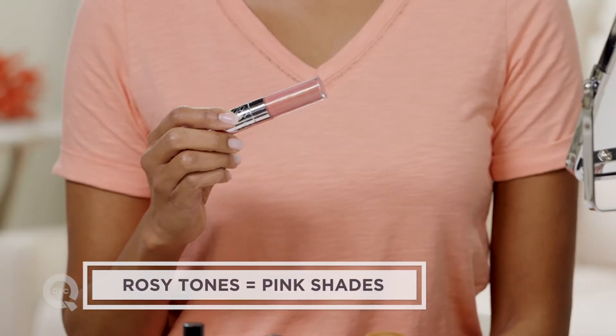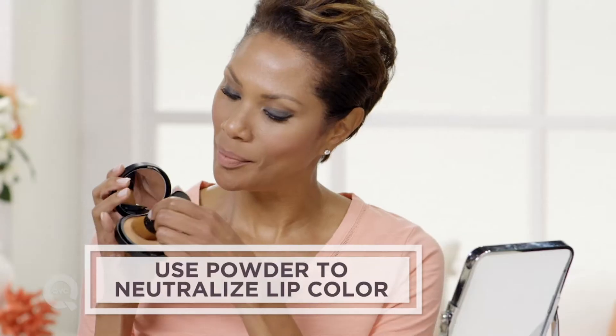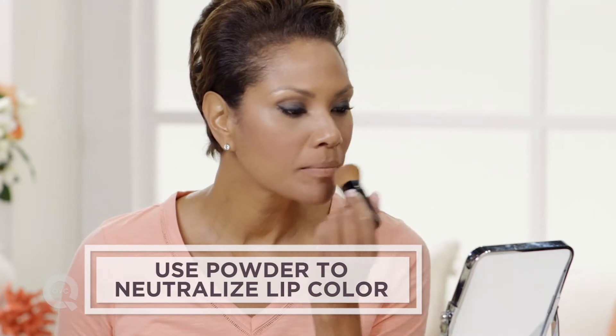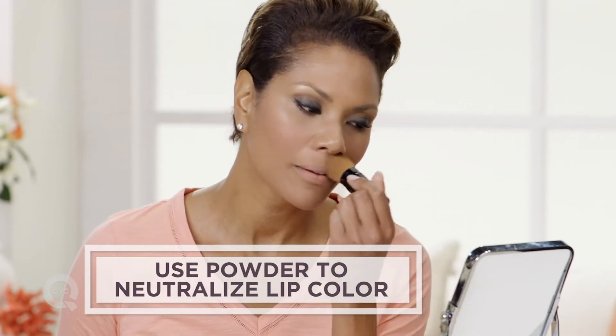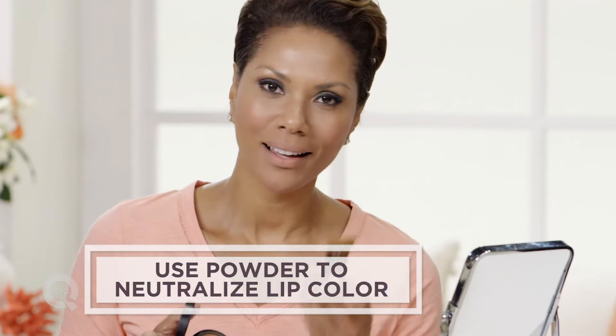If you have a rosier skin tone, you're going to use something that's more pink. So the first thing you want to do is neutralize your lip. There's a lot of color in your lip, so you just want to bring that down by doing a light coat of powder. It's also going to let the lipstick adhere to your lips.